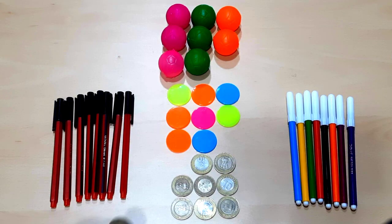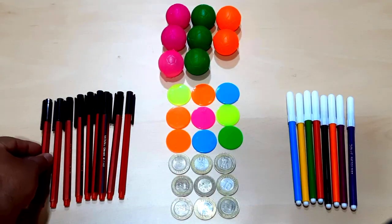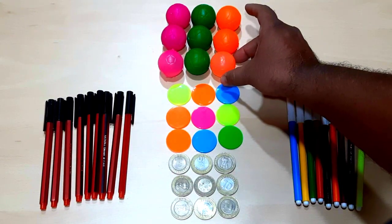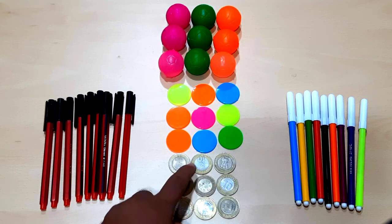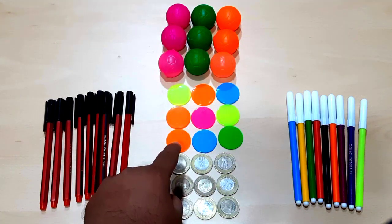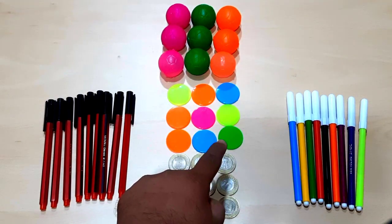Now I am adding one more ten-rupees coin, one more colorful coin, one more pen, one more sketch pen, and one more colorful ball. Now see here we have all objects in nine pieces: one, two, three, four, five, six, seven, eight, nine — nine ten-rupees coins.